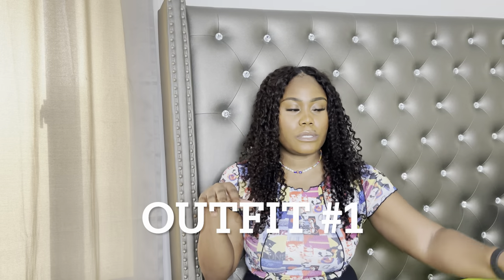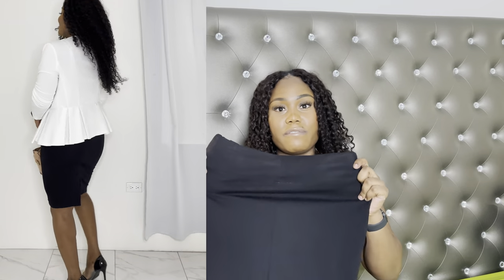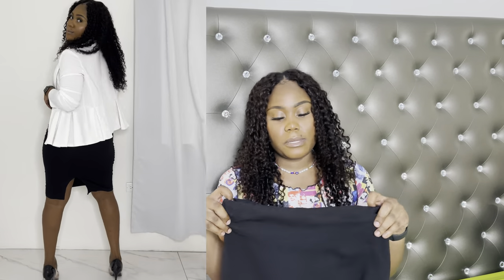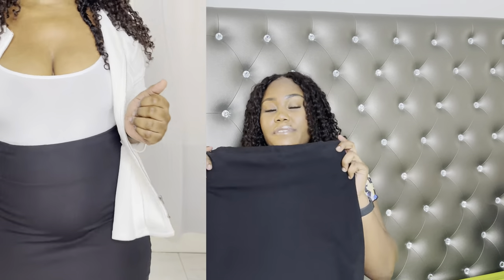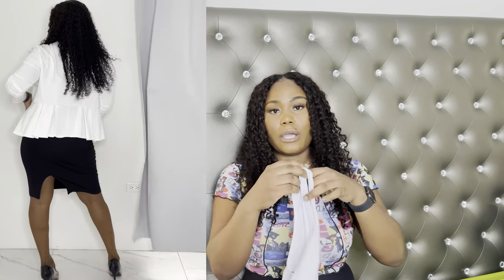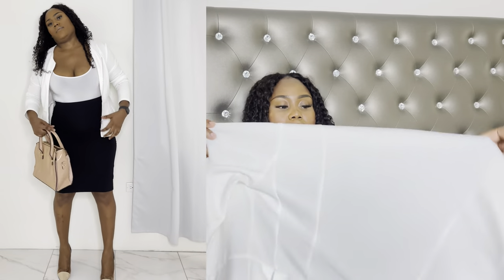Let's go straight into the outfits. The black skirt you're seeing here is from Fashion Over — it is a very form-fitting skirt, it hugs me in the right places. It's a size medium, and even though I'm a size large it still fits me so well. I paired it with a white bodysuit from Boohoo, size medium. This is my first outfit: white bodysuit, black skirt, and the white top that can be worn as a jacket or blouse.